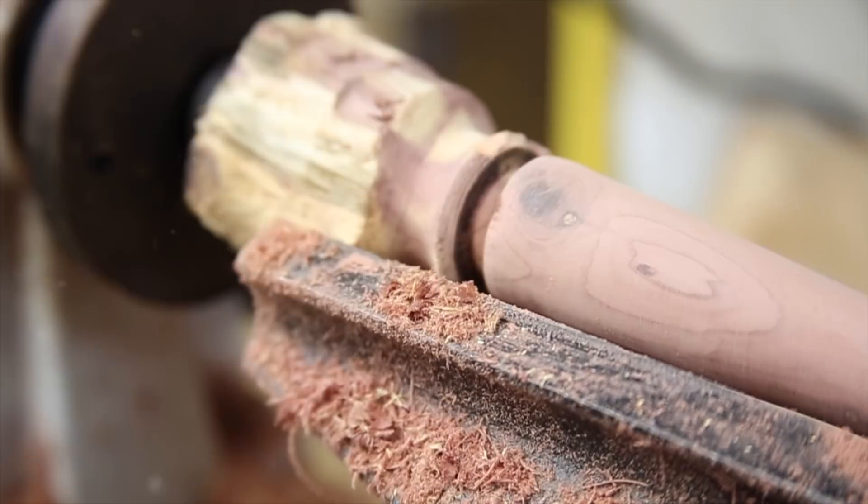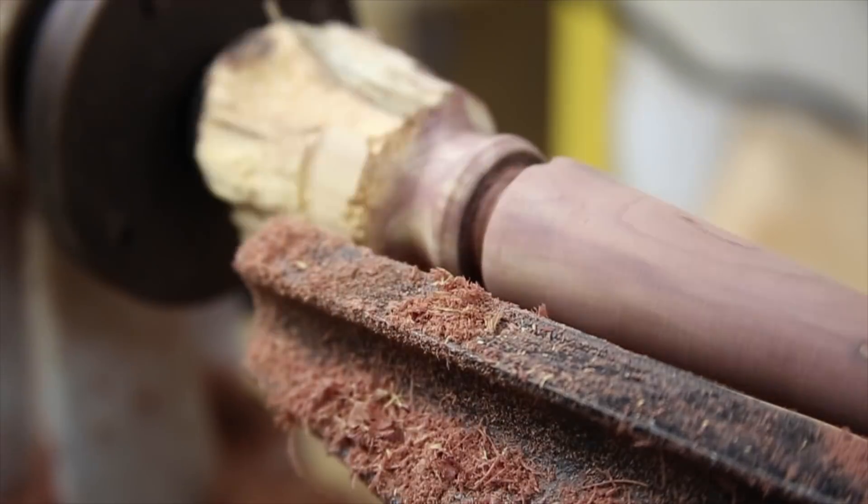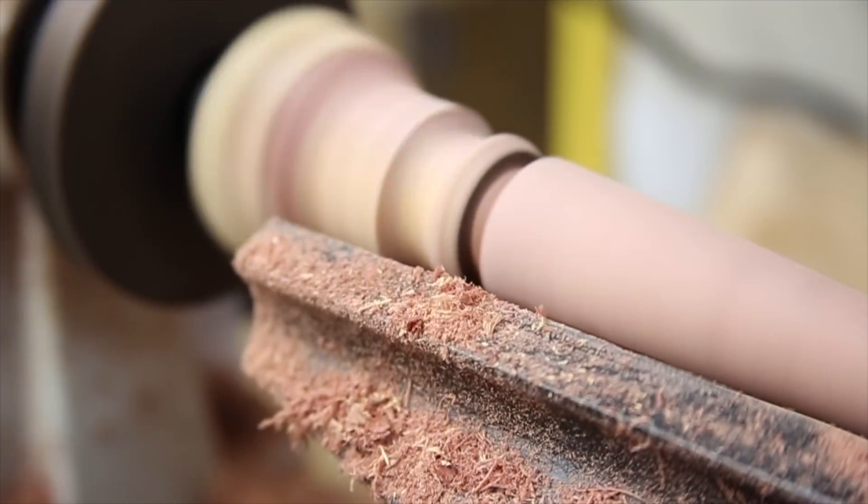I just wanted to get some practice adding different details to this handle. I'm trying cutting different shapes and using some of the different tools.